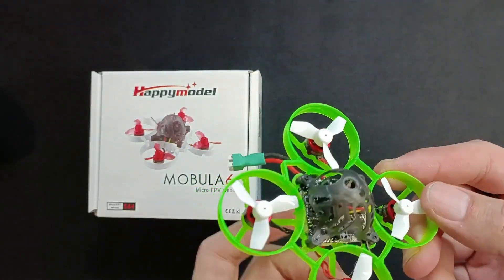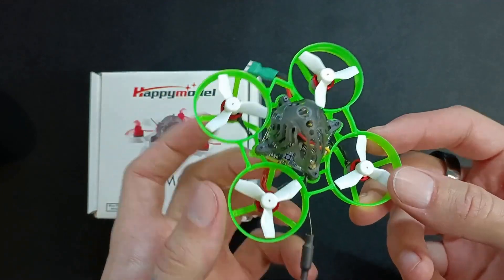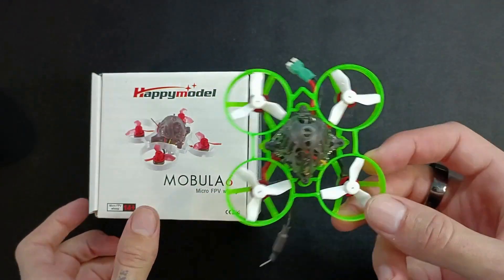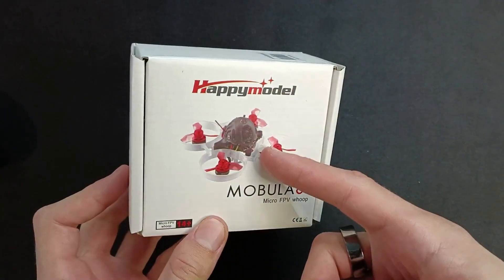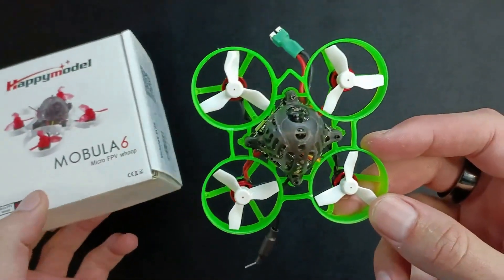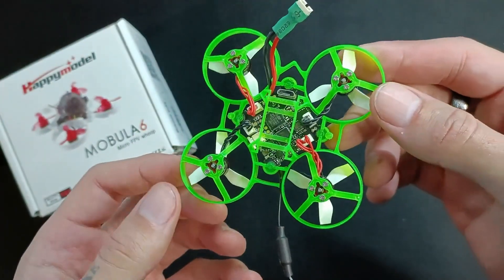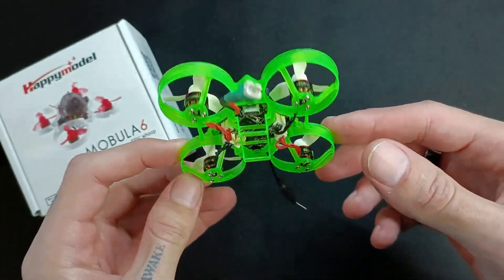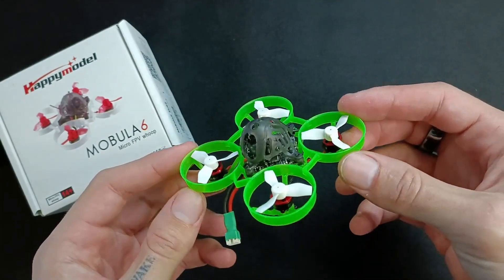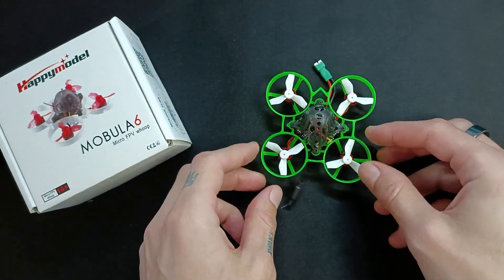This is the HappyModel ELRS Mobula 6 — it's the green one. The box shows the red one for some reason, but it's this one. I've got a lot to say about this little drone. It's obviously my favourite drone that I currently own, the best tiny whoop or small style drone I've ever used. I'm zoomed in a bit here, which makes it look bigger than it actually is.